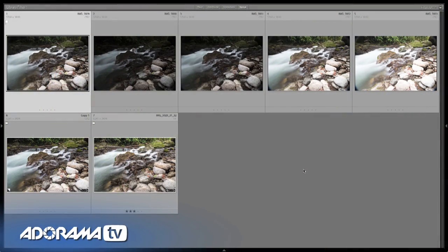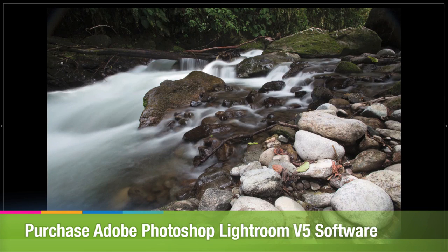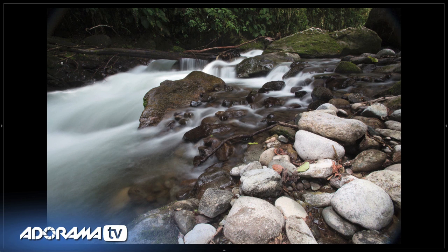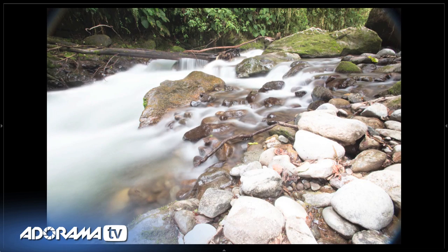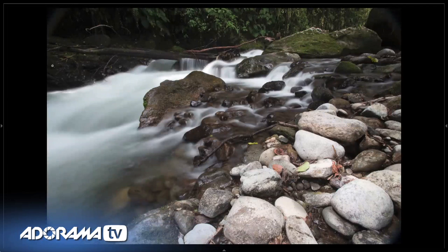Here are the photos I created in Lightroom 5. These top five photos are the bracketed shots. The first shot used my exposure compensation — it's one stop over exposed according to TTL metering — but it looks the best of the series. Scrolling through we can see the underexposed and overexposed shots. Let me show you some of the issues we need to correct in that first shot.